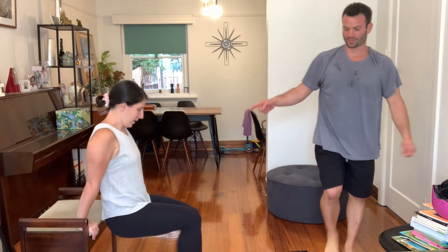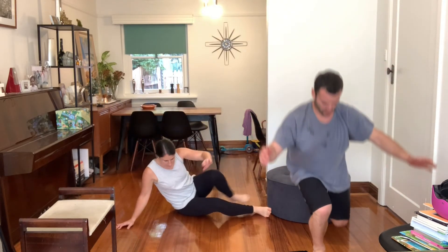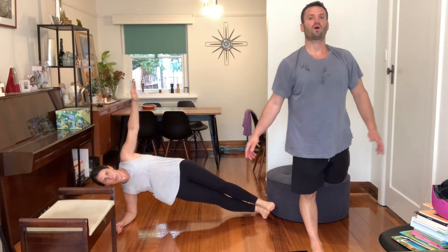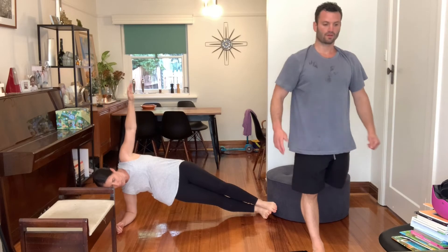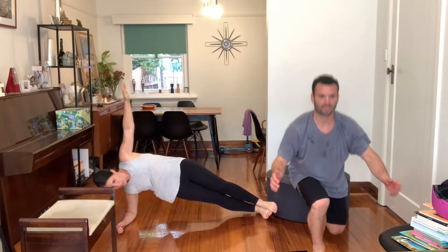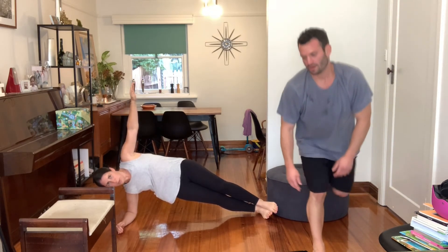Okay, switch it up — now you're doing the other side. Nice.